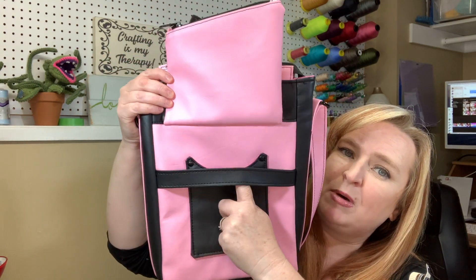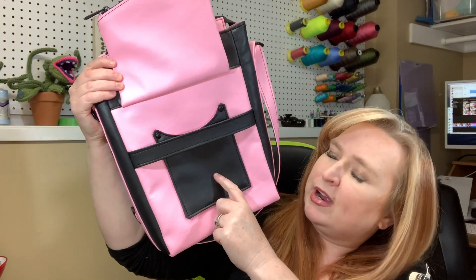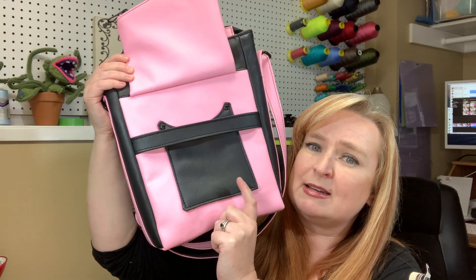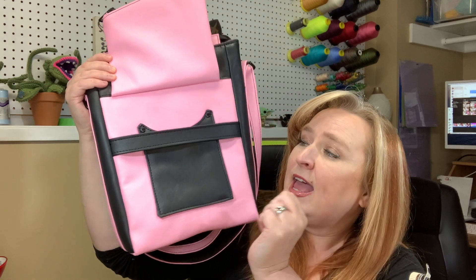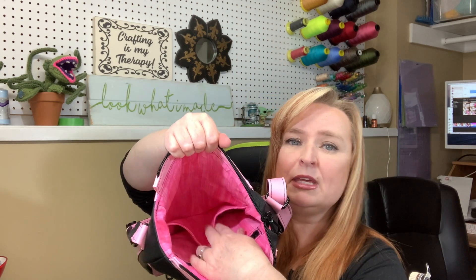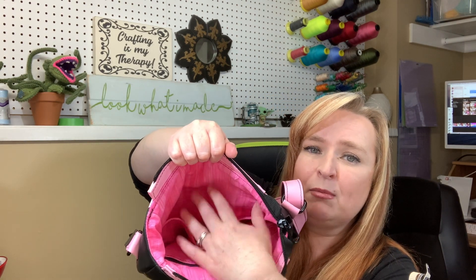Right here we have a hidden cell phone pocket. I tried this out with my iPhone XS Max and it fit in there in its case, so that is a really good size pocket, and it's completely hidden by that cool zipper flap. Inside we also have a pocket that can be used for a tablet.